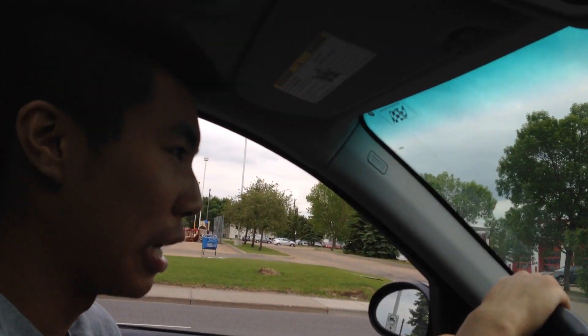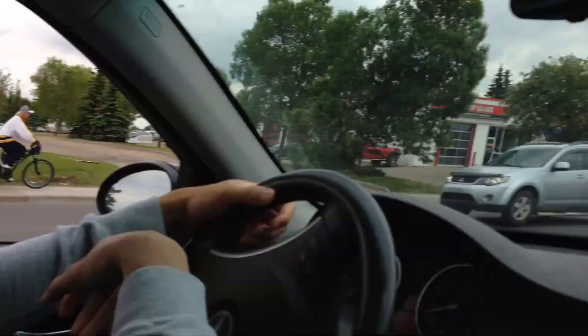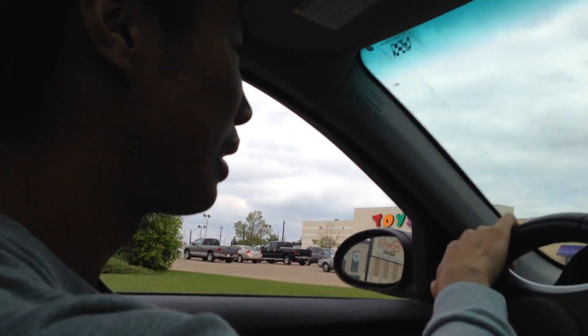We're heading to Toys R Us right now, traffic is very bad. I don't think there's going to be anything there, I don't think there's going to be any — but William is like, we gotta find it, we gotta find it, so I guess we're going.